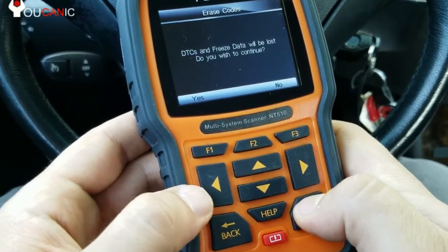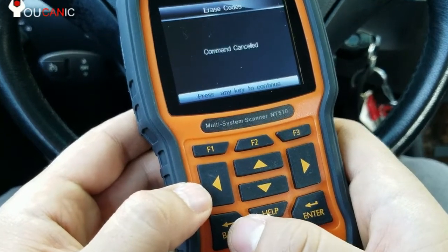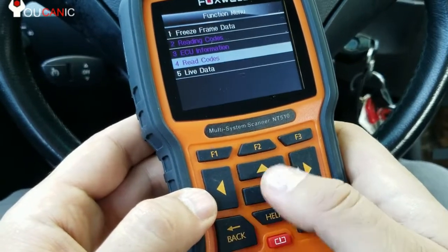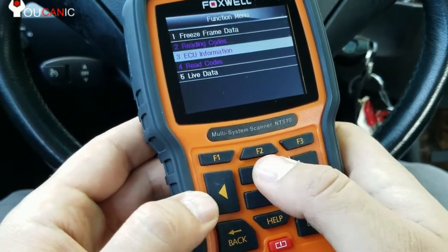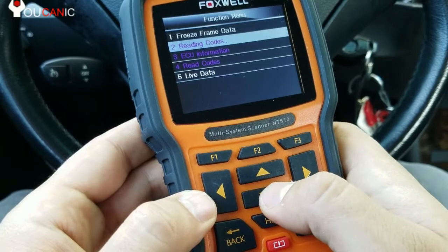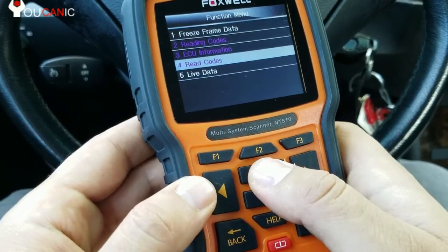You can press F1 if you want to clear the codes. Keep in mind that a newer version of the scanner will probably have this fixed, but these menus don't represent what's actually in there — they're pretty easy to figure out though.